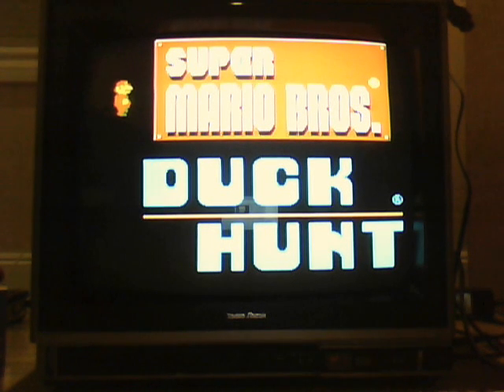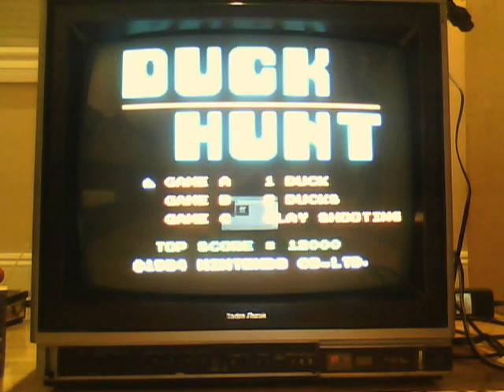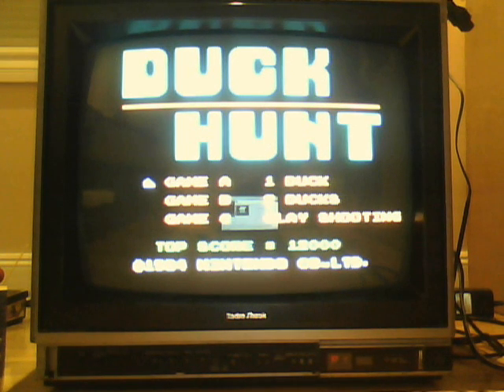All right, we're going to be playing Duck Hunt. This is the CRT van here, and I'm doing a Let's Play on Duck Hunt on the NES, using the 1987 Radio Shack 16-25-1 trash-picked CRT television.